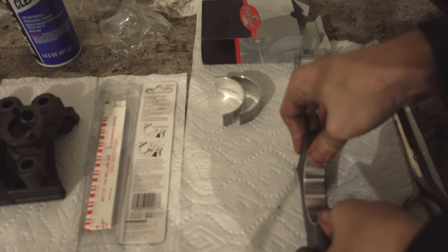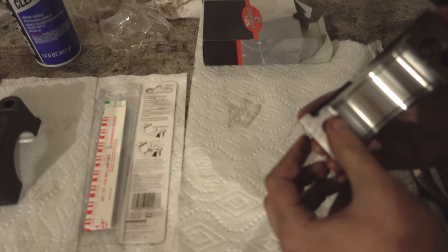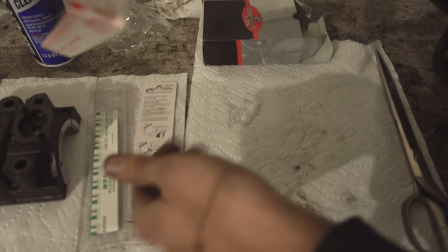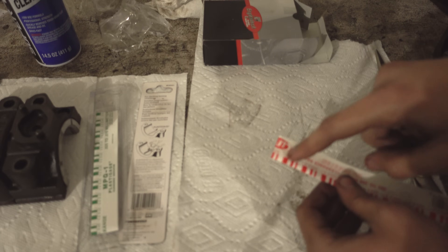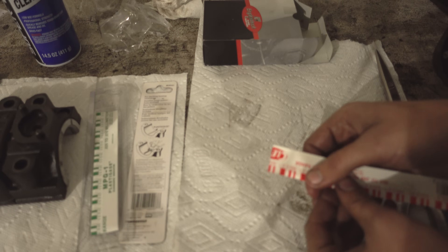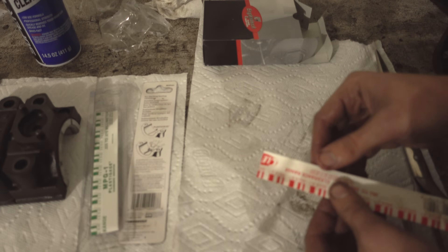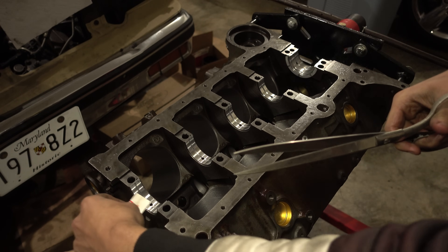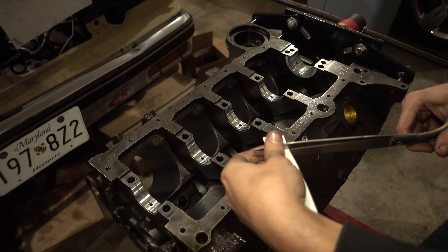Of course you want to make sure you've got these main caps clean and dry as well. Plastigage — if you have not used it before, it's a very handy tool. All it is is a little strip of wax. You lay it down between the bearings and the crankshaft, torque down the crankshaft, and hold this guide up next to it. The amount of squish will tell you what kind of clearance you're looking at. It's not as accurate as setup micrometers and all the real machinist tools, but this will get you close. We'll cut strips of plastigage to about the width of each of the bearings.